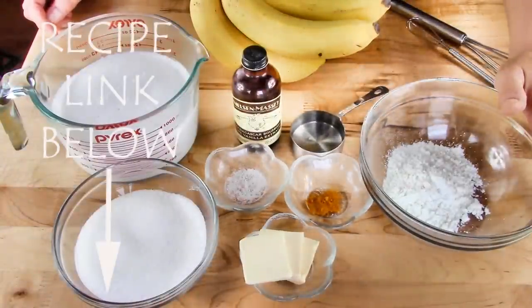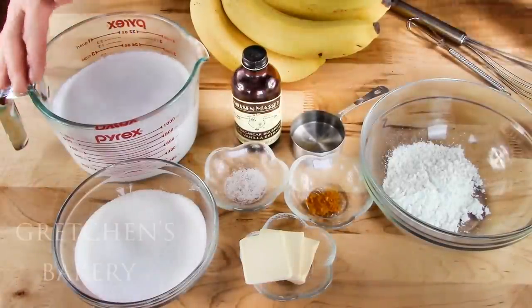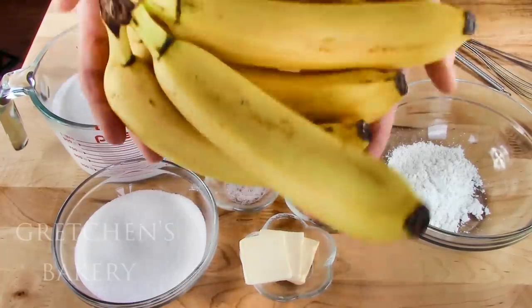For the custard, you will need corn starch, sugar, any milk alternative of your choice, vegan butter, salt, turmeric for color, water, and vanilla extract. And bananas, of course.